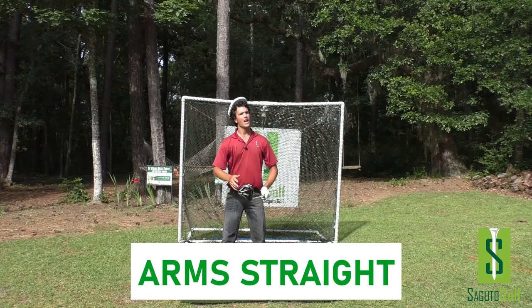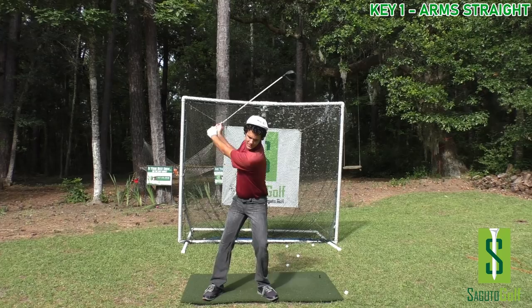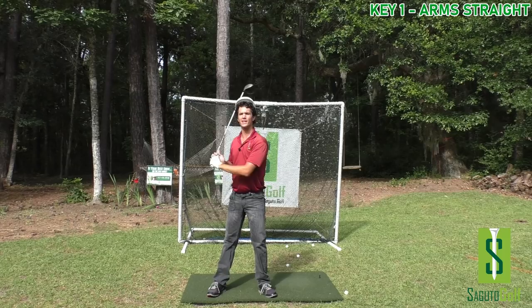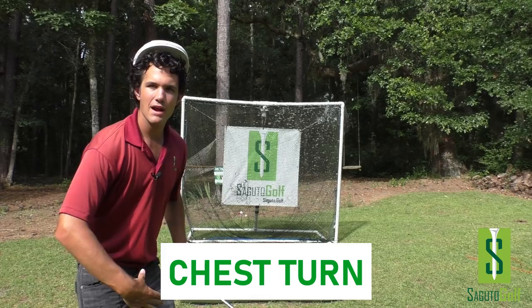DeChambeau has two consistency keys built into his swing right off the bat. First key: arms straight, and the arms are going to stay straight throughout the swing. The arms preserve the circle of the swing. The golf swing's a circle. If I keep my arms straight, the point of contact will stay the same every single time throughout the swing, leading to clean strikes all day long. The lead arm should never break down — if it breaks down, you've compromised your power.